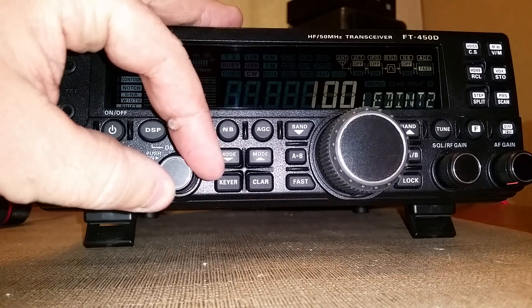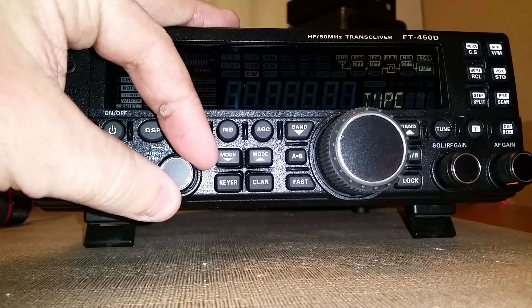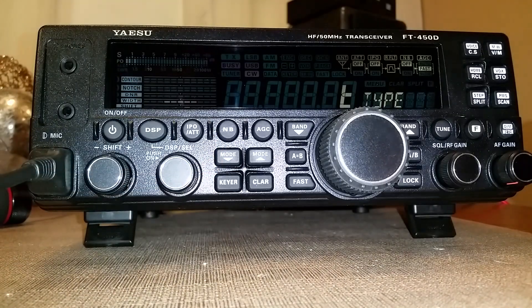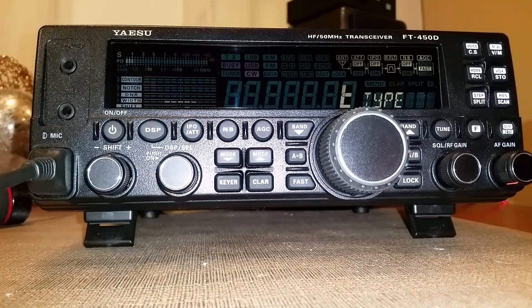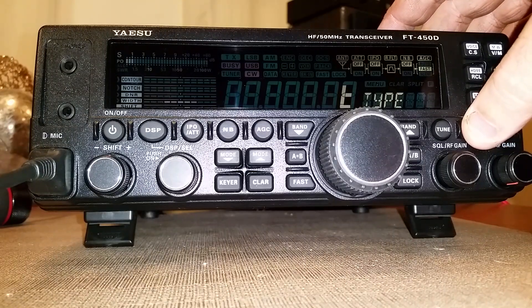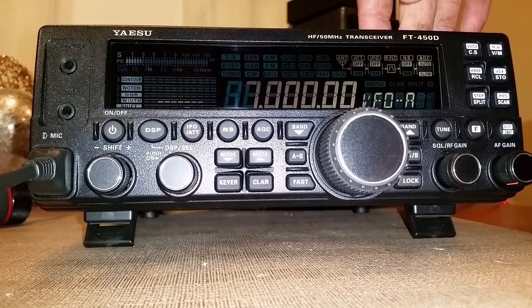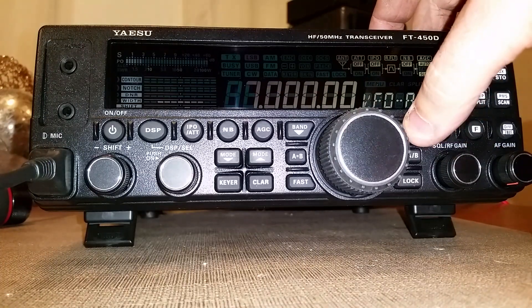Scroll through a couple of things, make sure it stays on T type — which it normally does — and then hold the function key for a couple of seconds. It'll shut off and come back on, and it'll have reset the entire radio.